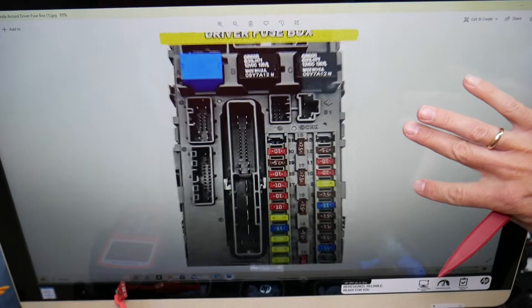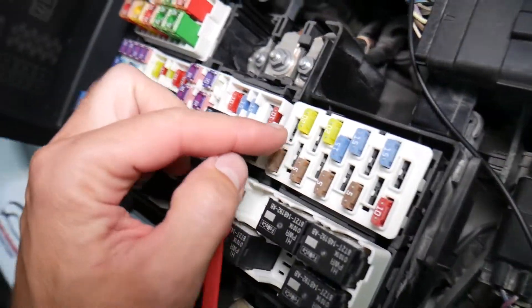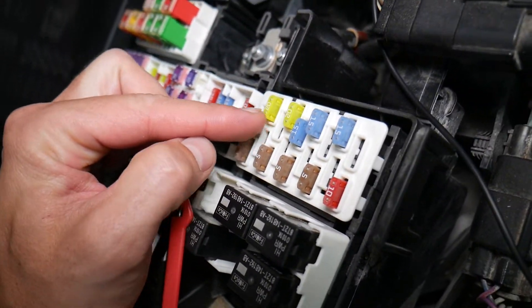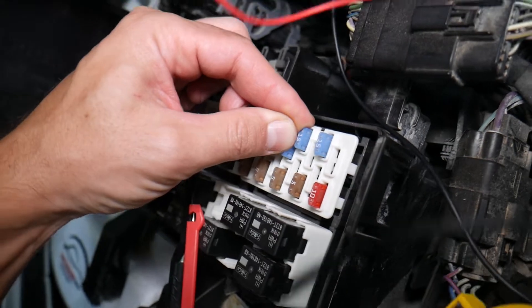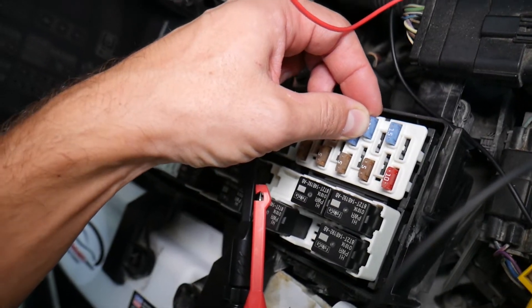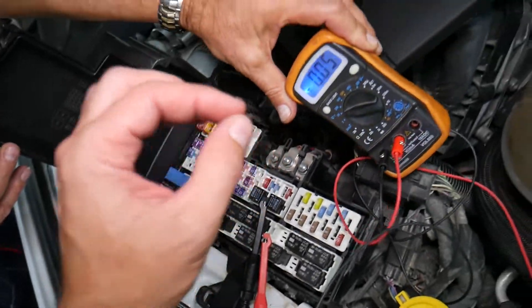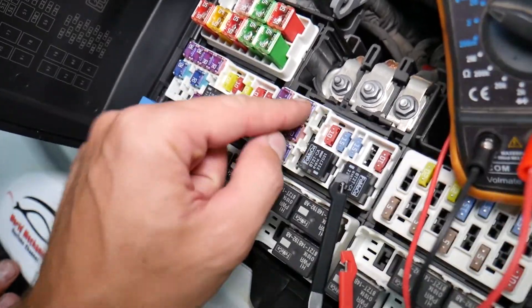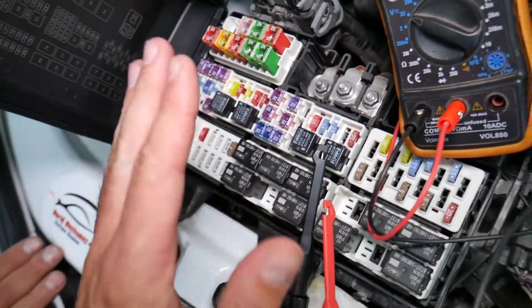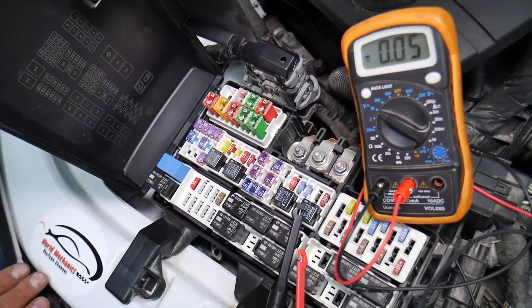Before we continue, let's explain why it's important to test fuses. Fuses are not often visibly burned — sometimes they may seem perfectly fine. You think it's a good fuse, you put it back in, and you end up spending money and time on parts and problems that don't exist, when all you have to do is test your fuse, find out it's bad, and replace it. We will have a video on how to test fuses, different kinds of fuses, and how to test relays — we'll put the link in the description below.